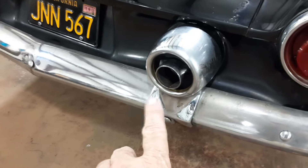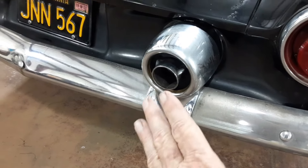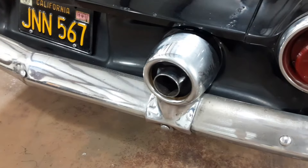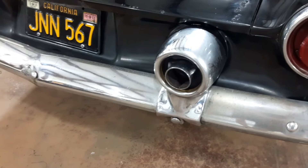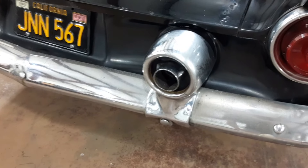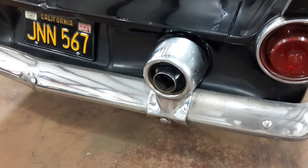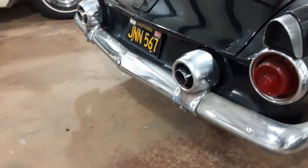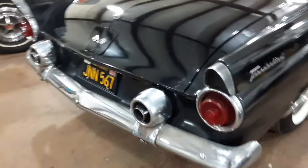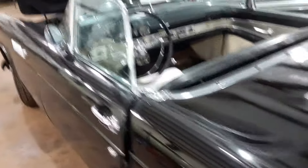Yesterday I spent about four hours straightening the tailpipe. It was aimed down — apparently it had been hit — while the other one was straight, and it was just a sore eye on the car. I had to disassemble it, grind screws off, drill them out, re-tap the holes, the whole rigmarole — straighten everything, bend everything, put it back together with new screws. Anyway, now it's straight, one little thing that helps the car look a little better.